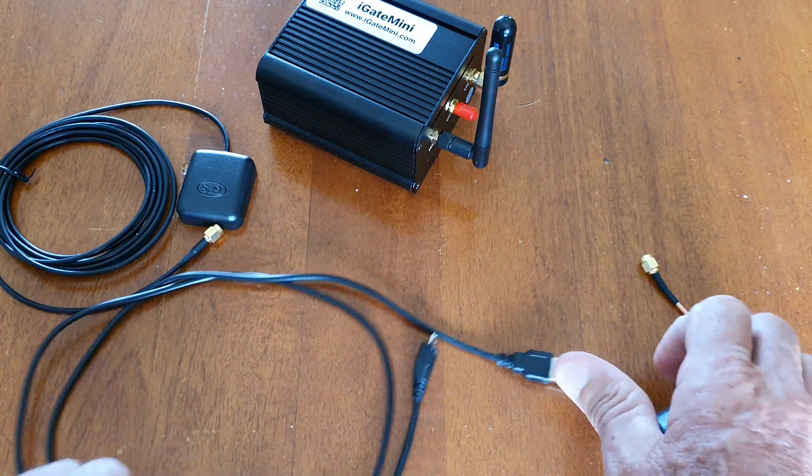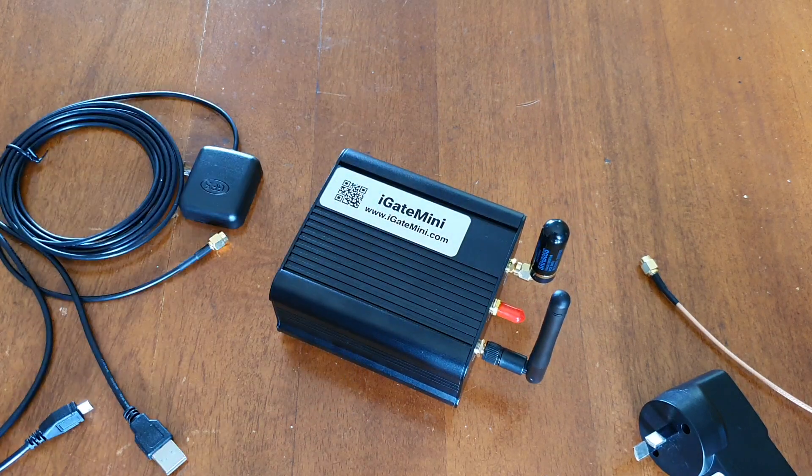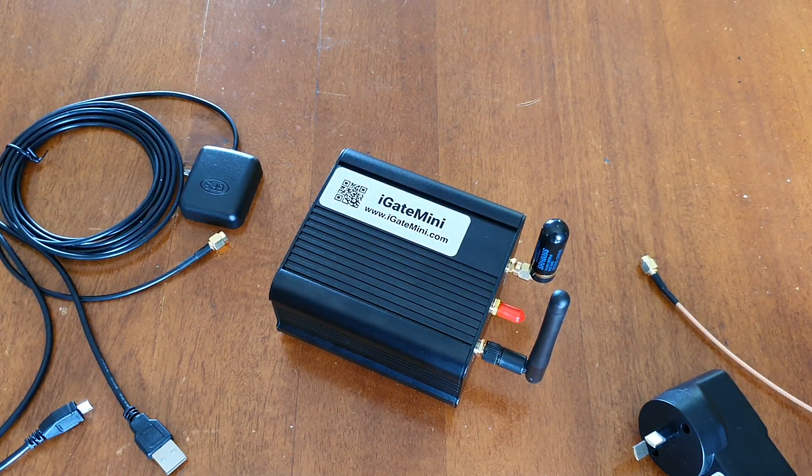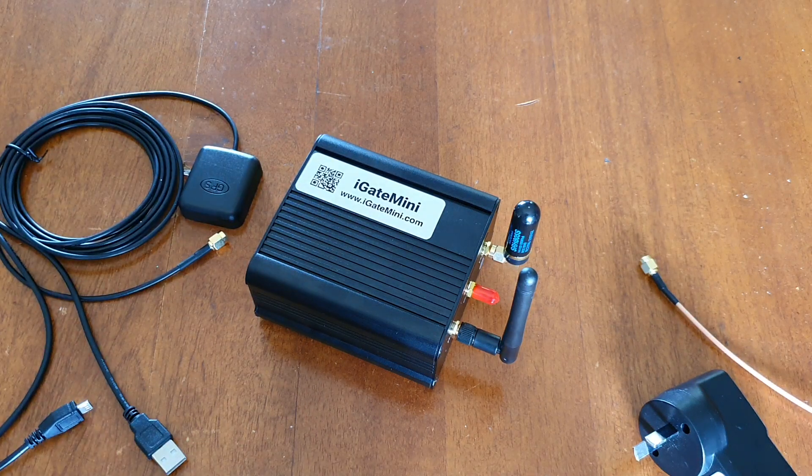That's about it really. Most of the information is on the website so I would suggest you go there and have a read. I'm in Australia and this was sent from America — it took a little over two weeks to get here and arrived in really good packaging. I'm very impressed.